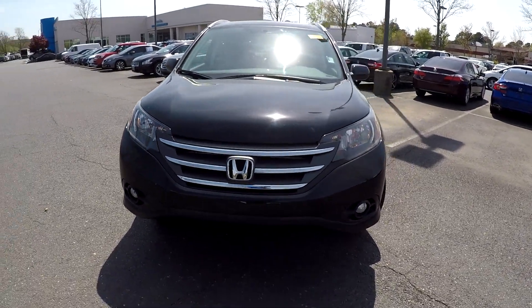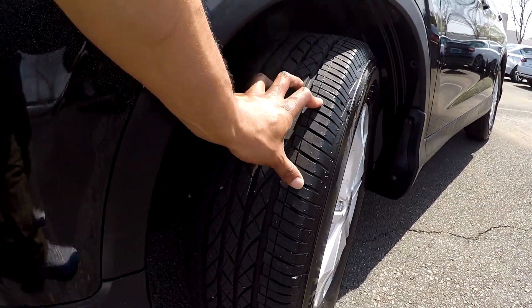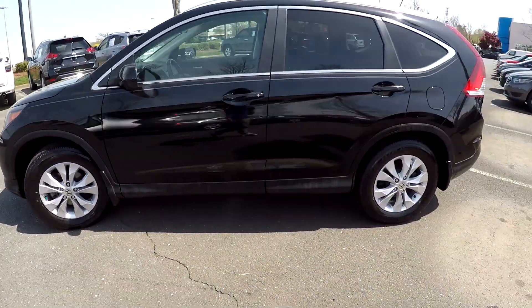Here you are today looking at a 2014 Honda CR-V. Going to first come down here and check out these tires, looking for tread. Going to continue around the rest of this car, looking for any major damages.